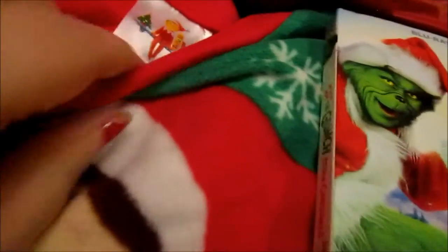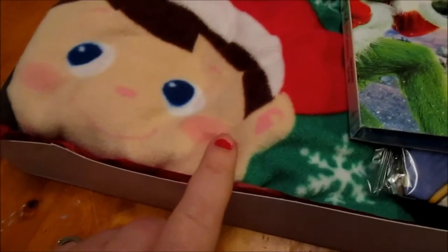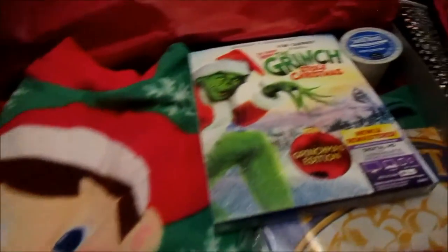These pajamas, believe it or not, I found at Target for only $10.13. They're advertised for $16.99, but they only ring up as $10.13, which is perfect. I found these in the boys' section and this size here is small.